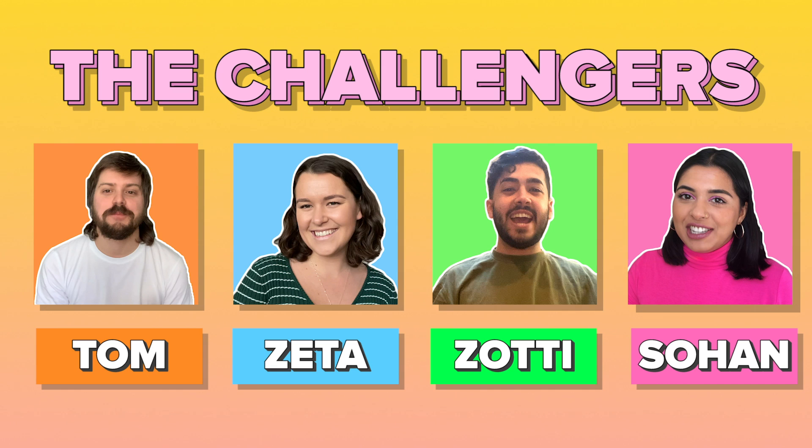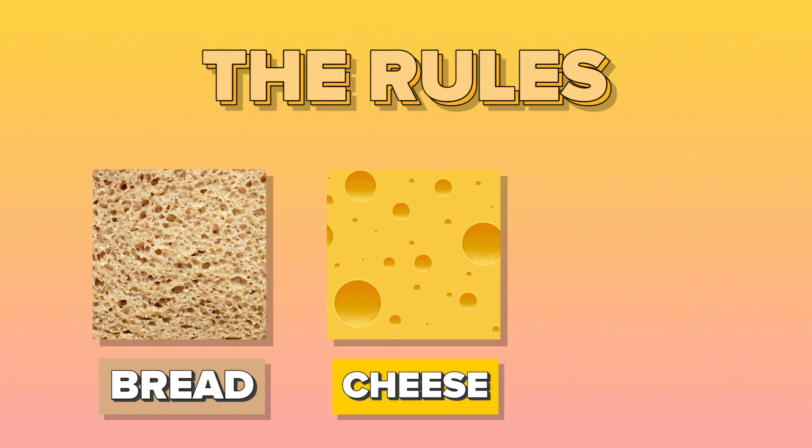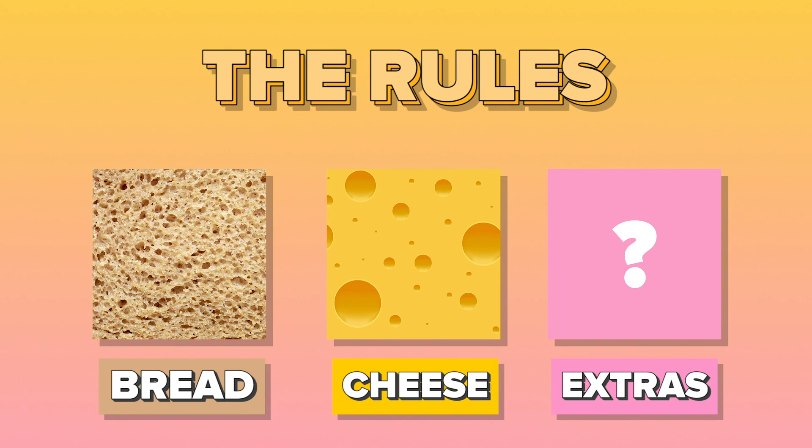Just hints of other flavours that don't overpower the cheese, because the cheese is the most important thing. So basically, we are going to be trying each other's cheese toasties. We're allowed to use whatever bread, whatever fillings, whatever other stuff you add to your cheese toastie. And then we're gonna rate each other's out of 10.